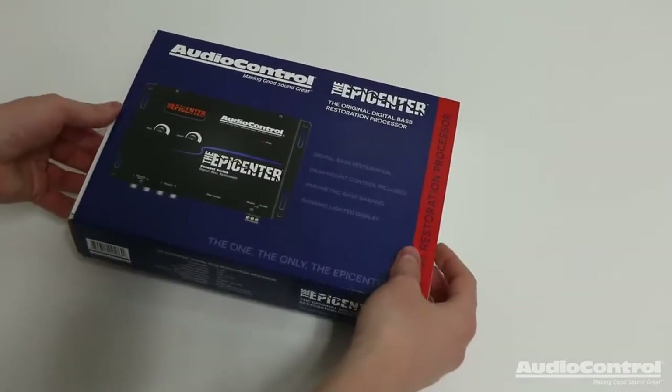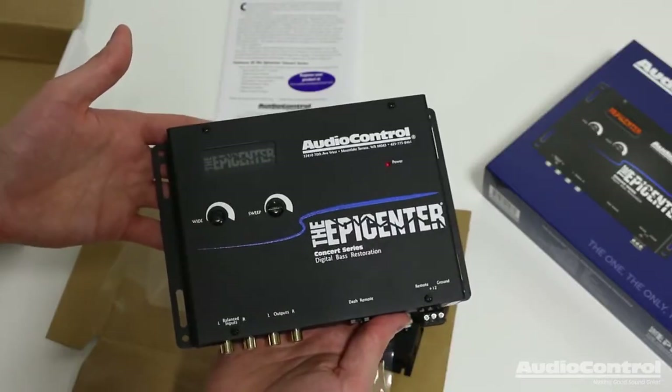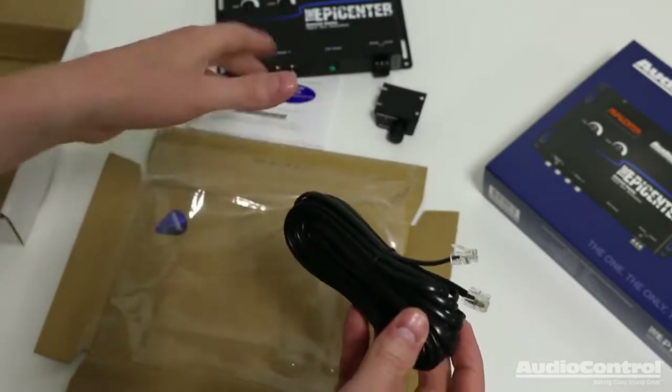Let's take a look at what the Epicenter includes inside the box. You of course have an instruction manual, the Epicenter itself, the Epicenter adjustment knob, and the wire to connect the adjustment knob to the Epicenter.